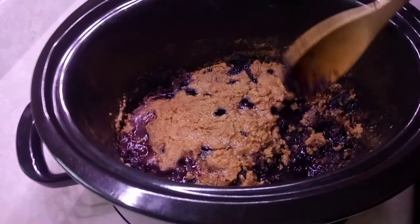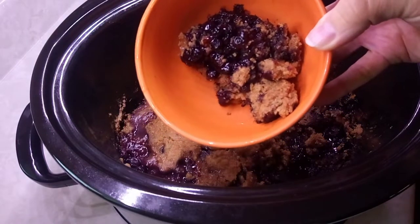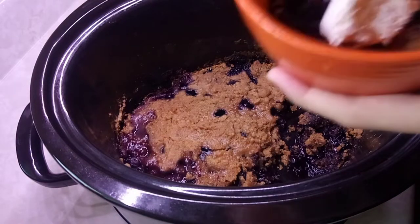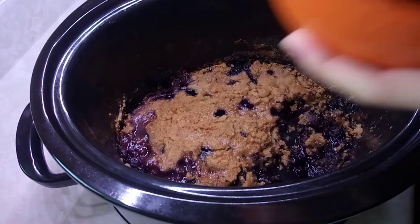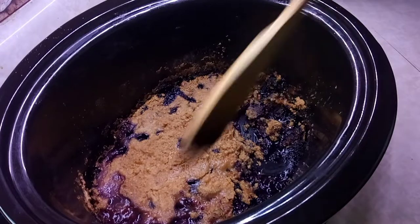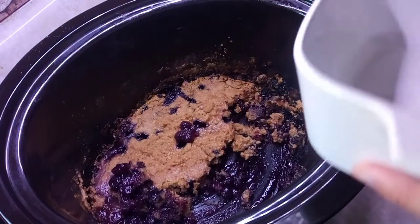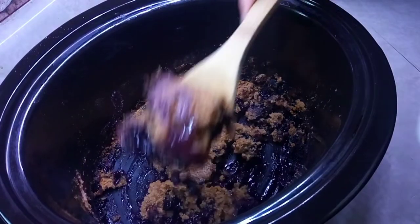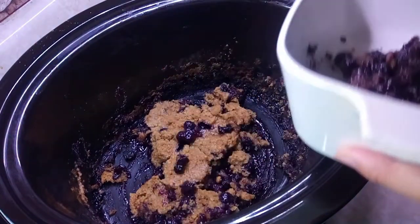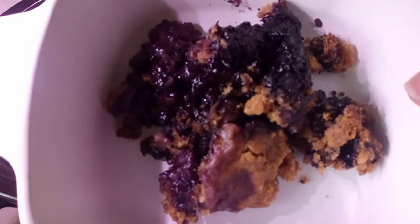I'm gonna have it tonight with Jay when he gets home from work. I'm gonna take some Cool Whip from the freezer and add a scoop in there with it. While it's cooling off in the bowl, I'm gonna transfer the rest into another container because you don't want it sitting in the crock pot too long — it's gonna stick to the sides. My house smells absolutely delicious.